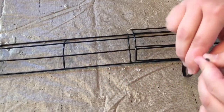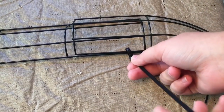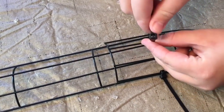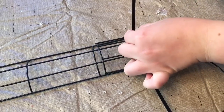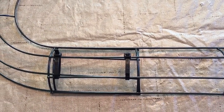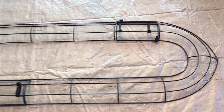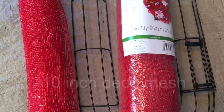We found out that it works better to zip tie the two center wires so that you get it nice and secure where it does not move. You could spray paint your candy cane frames if you wanted to. Just zip tie your frames together so that they do not move. You're going to need some 10-inch deco mesh — mine came from Walmart. You're going to need one full roll of the 10-inch deco mesh for this wreath.